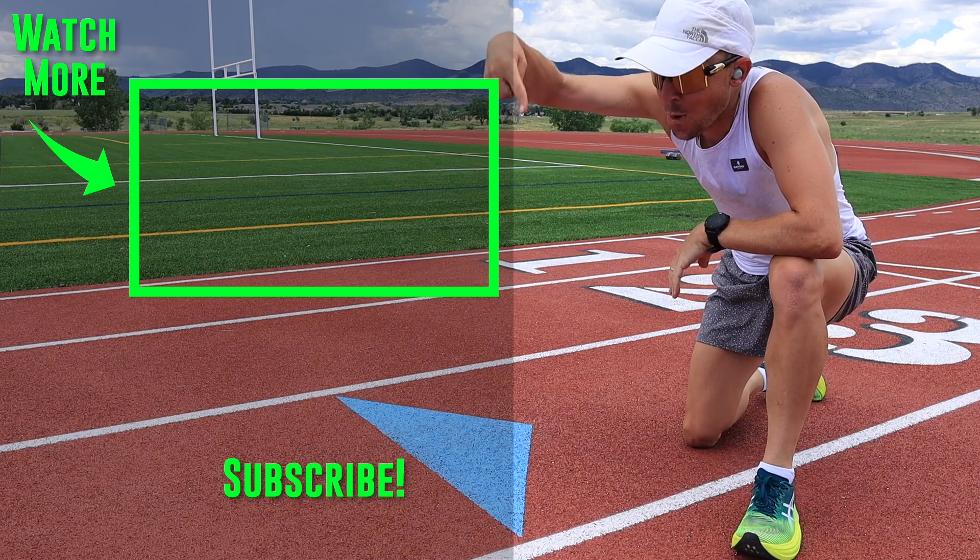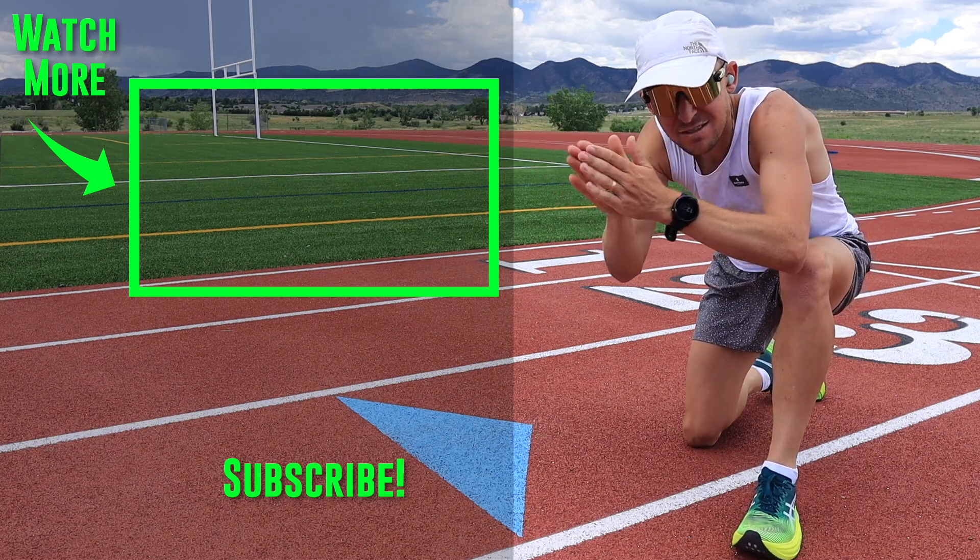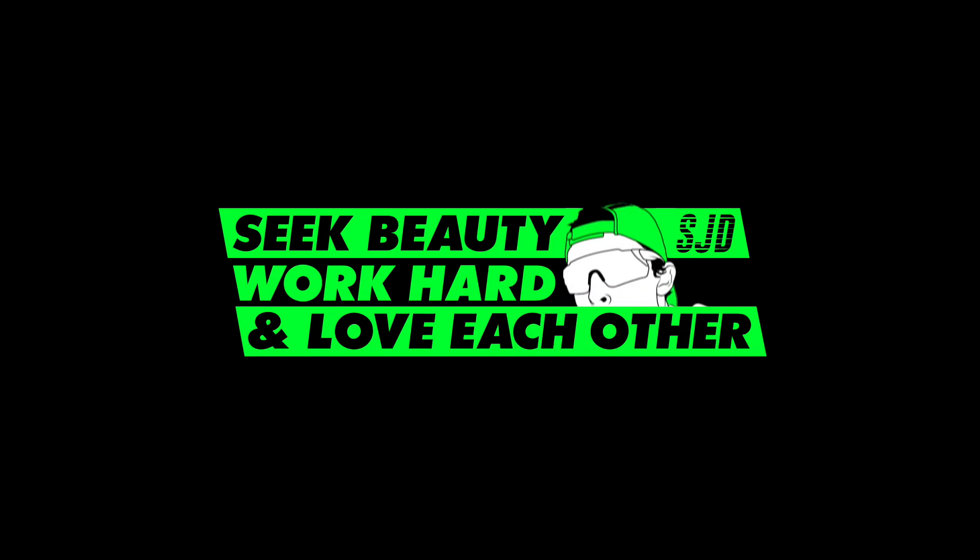And there you have it — we'll toss it to yesterday's vlog right there. Seek beauty, work hard, and love each other. See you tomorrow.